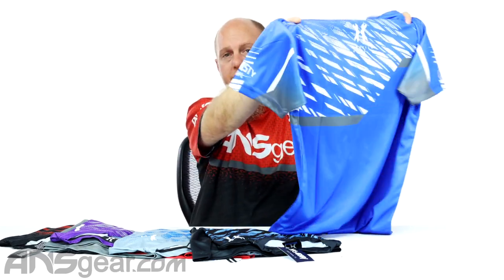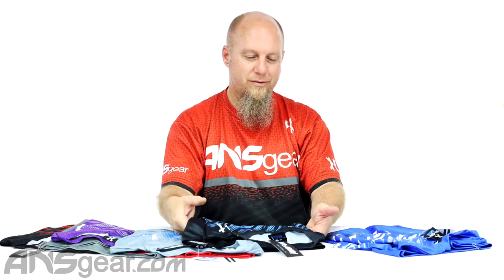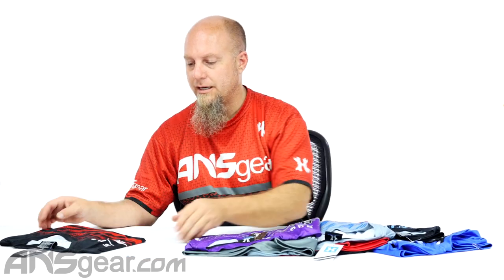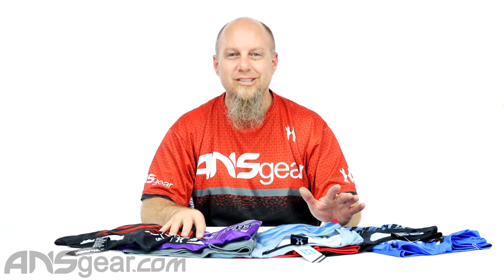So these are the HK Dry Fit Crew Series t-shirts with five teams: Dynasty, New York Extreme, Houston Heat, Sacramento DMG, and San Diego Aftermath. Get on the website, pick them up, and support your favorite team at ansgear.com.